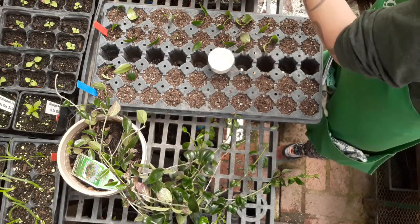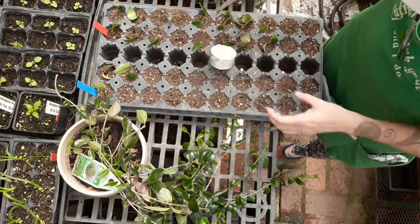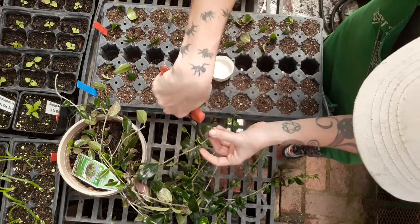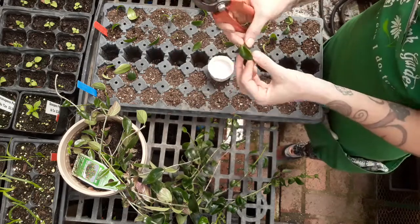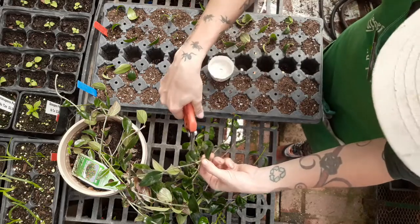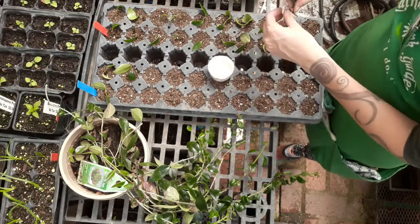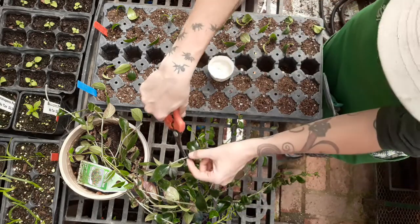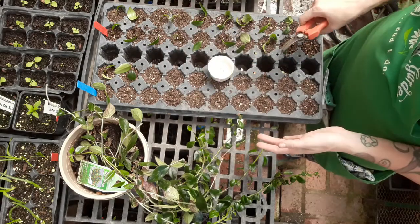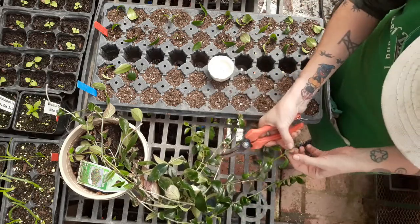That looked like it had a little tiny bit of node tissue on it — I'm going to trim it just to make sure I have no node on the bottom. You get a lot more material if you don't have to have a node on the bottom, because you're not wasting all of this piece. It would be advantageous if we don't need to have a node at the bottom. But we might not have many of those cells that would like to root from the bottom. We'll find out — maybe it'll develop some cells and it will root there.